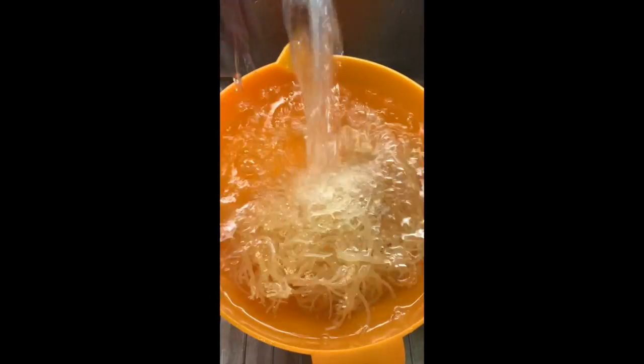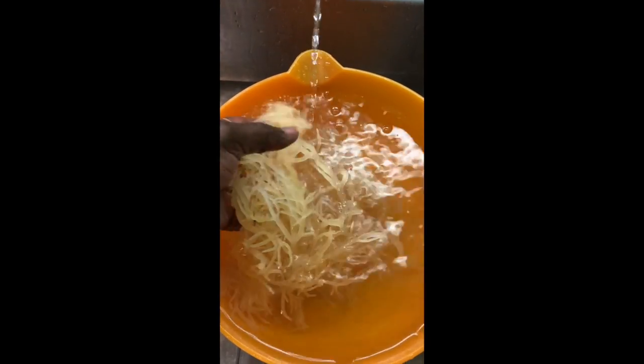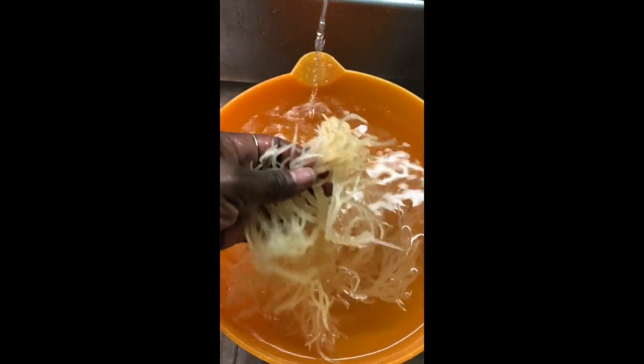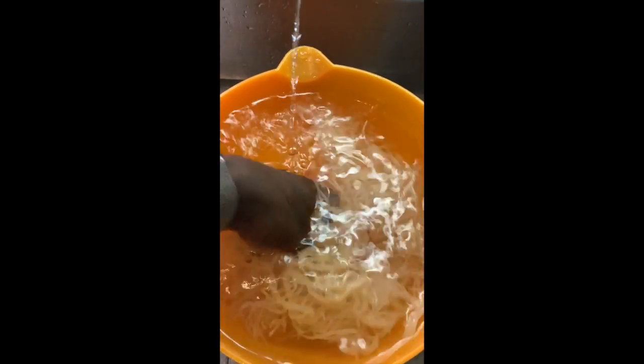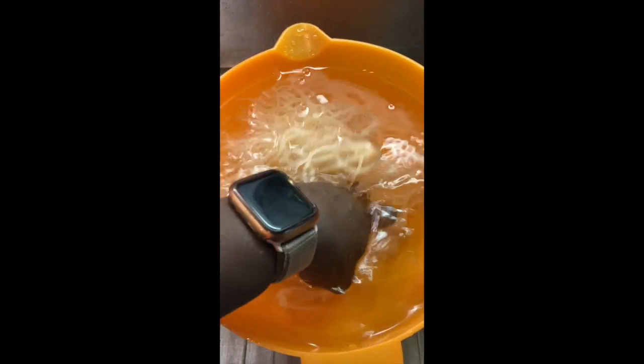So for this part, you're going to put some cold water, take the sea moss, put it in the water, sift through it, and make sure all of the sand is out. I washed mine and soaked it for about two hours because it was really dirty. So you're going to need to do that first.